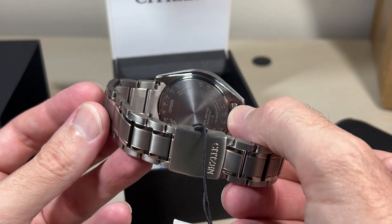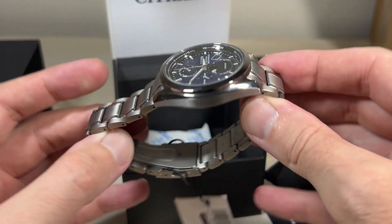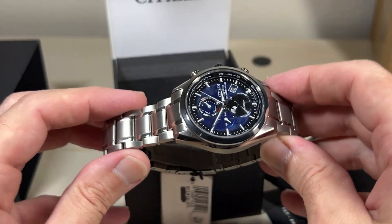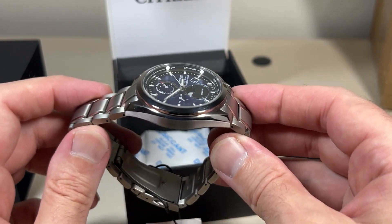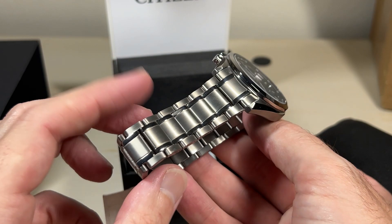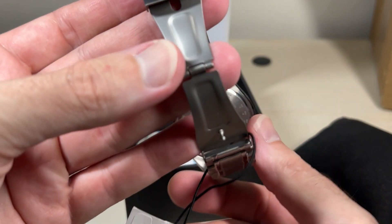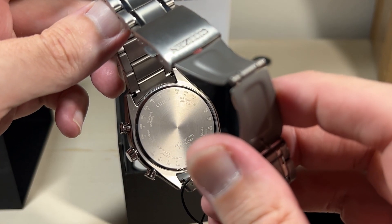And this watch caught my attention. It's a titanium watch — it's really light. I don't know, a lot of people like titanium, but I always feel like it almost feels cheap. I'm used to my Seiko Monster that has a hefty, heavy bracelet and I kind of like that. I can see the attraction of titanium, but I kind of like a little bit of a meatier watch. This watch is extremely light, so if you're looking for a light watch, this is a good option.